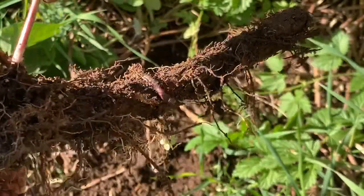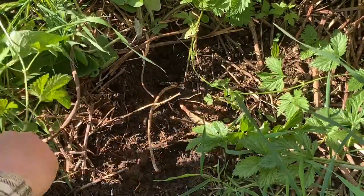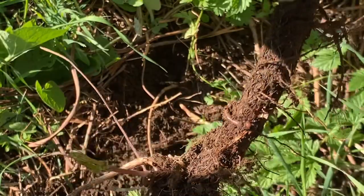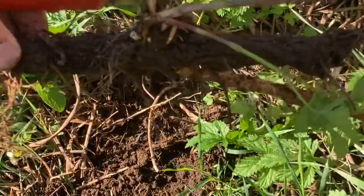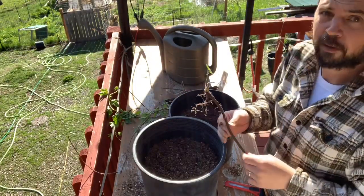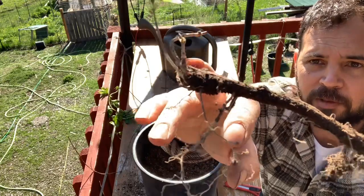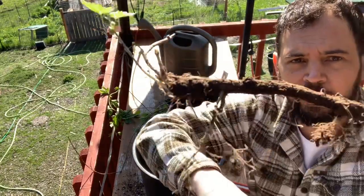Right here is a good nodule — I'm going to go ahead and cut it off so it's easier to handle. This is not a bad rhizome. I can probably cut that into at least two pieces. Now I'm going to show you what the final product looks like after you plant it, and what it looks like after about a year, because I've got some examples of that as well.